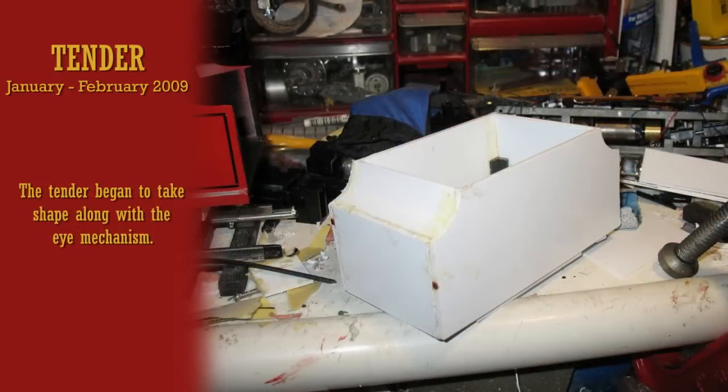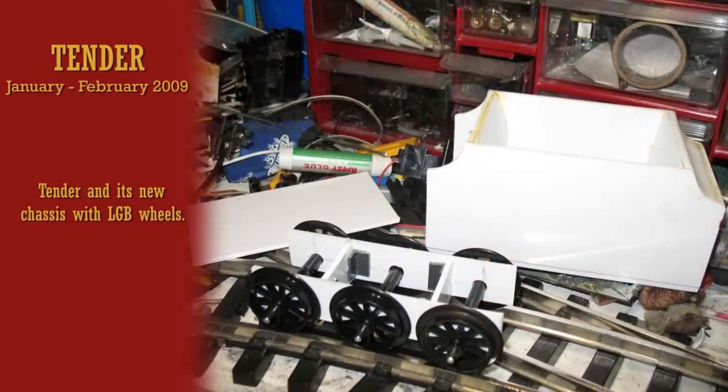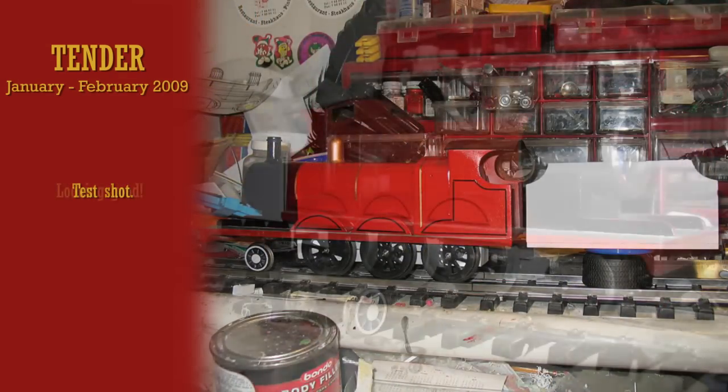Now there's no point in having James without his tender, so that was the next step. The tender shell was built along with the chassis, its height was test fitted, and the two sections put together.